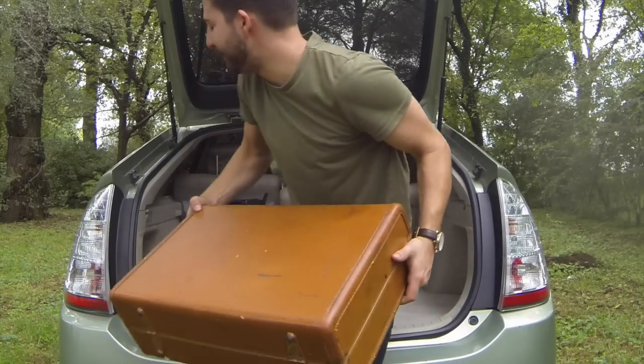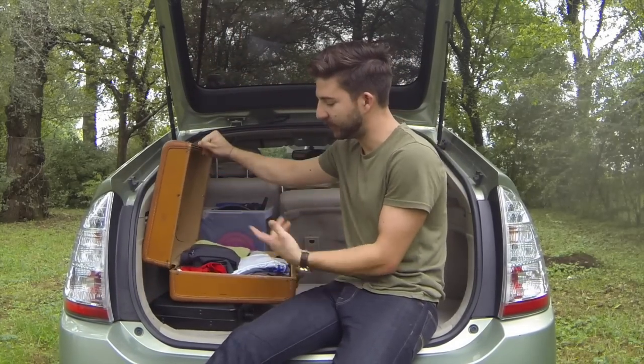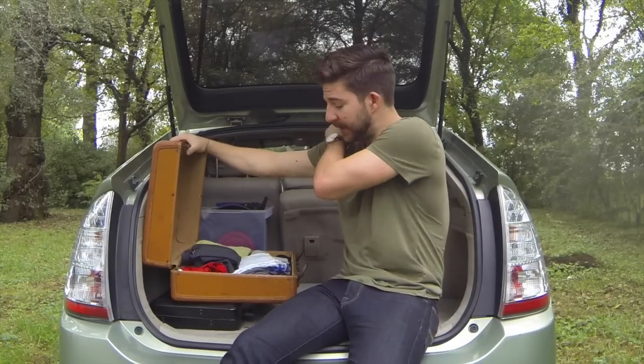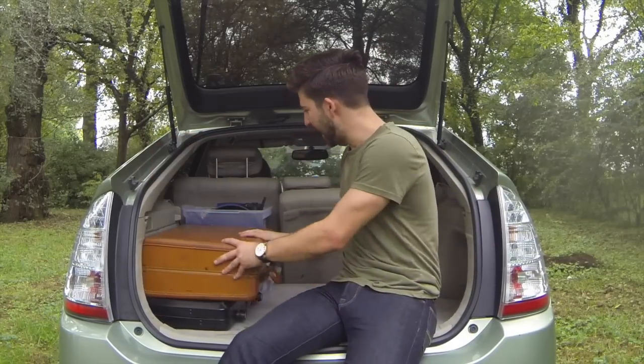The last thing — grab that suitcase. Hard top, just because it's going to provide a nice desk surface. Go ahead and fill it with really whatever you want: extra shorts, socks, t-shirts, underwear. And there you go. Now we move on to the closet.